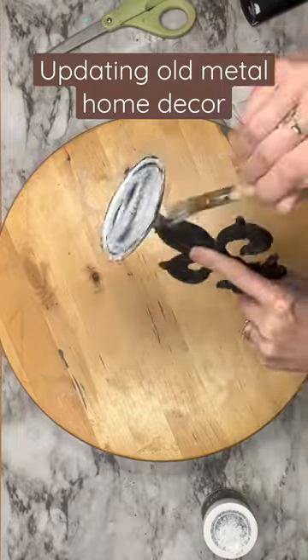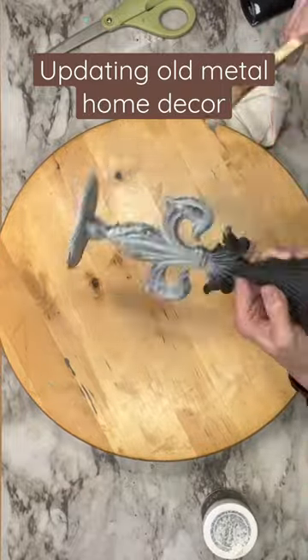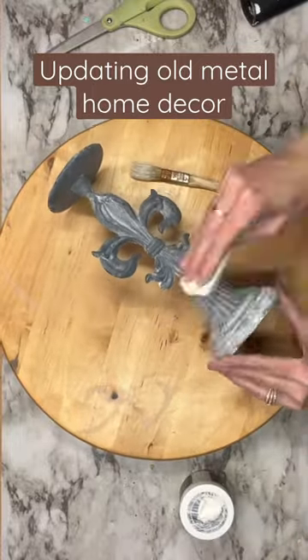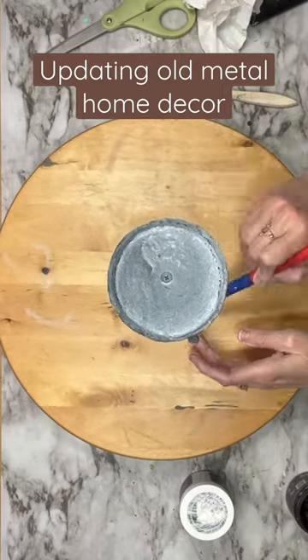Now I do a cast iron one. This did not sell so I went ahead and waxed it. This had a grittier texture, however, so you're not going to see all the details like you did in the previous piece.